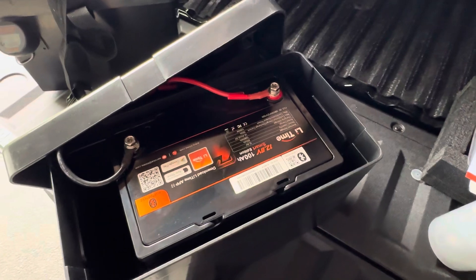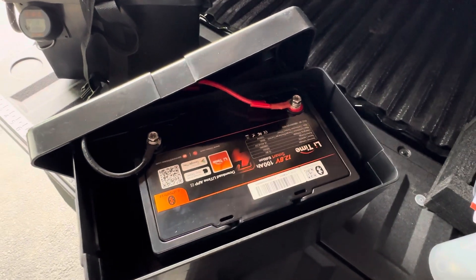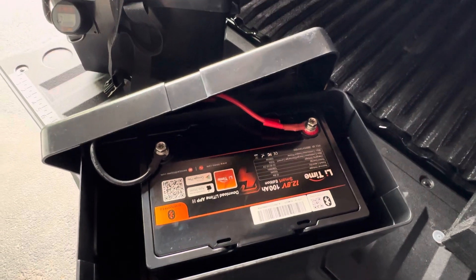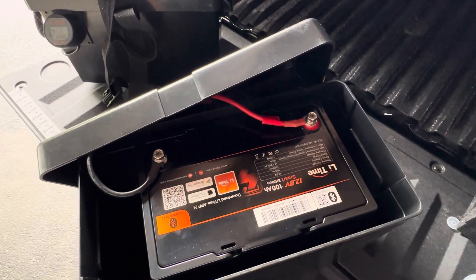One thing I would say is these typically come with a 30% to 50% charge. So before you use it, charge it fully, and that'll help preserve the battery.